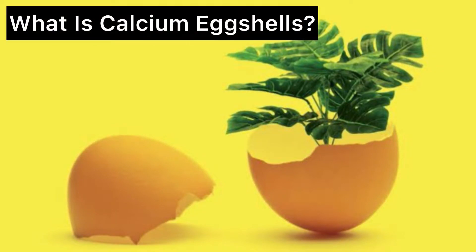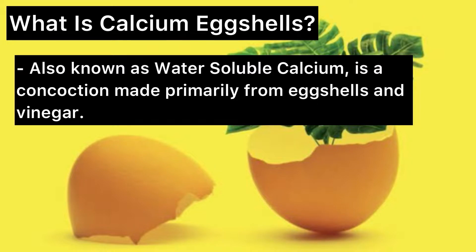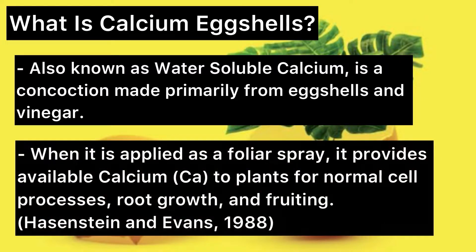What is calcium egg shells? Also known as water-soluble calcium, it is a concoction made primarily from egg shells and vinegar. When it is applied as a foliar spray, it provides available calcium to plants for normal cell processes, root growth, and fruiting.